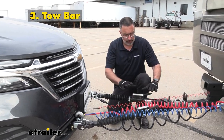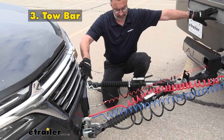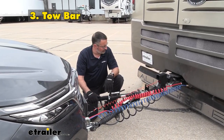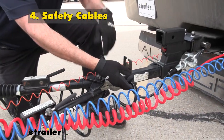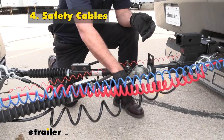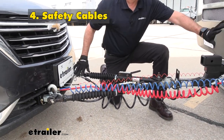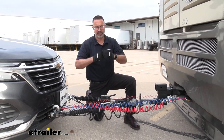Next thing you're going to need is the actual tow bar itself. This links up your RV and the towed vehicle — it's going to be the physical connection. It allows you to make turns, tow straight down the road. The fourth item you need to flat tow is going to be safety cables like this. These are here just in the event of a catastrophic failure of one of the big parts either on the RV or on your vehicle — this will keep them linked up.